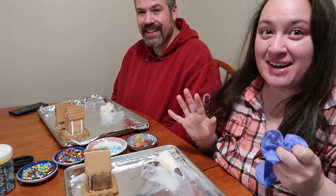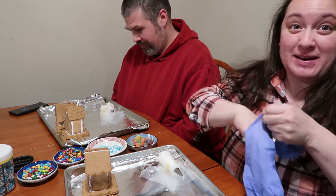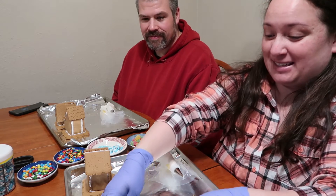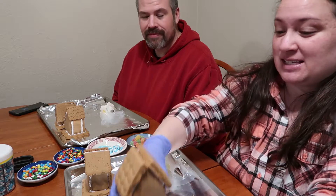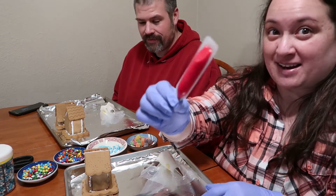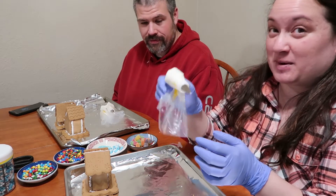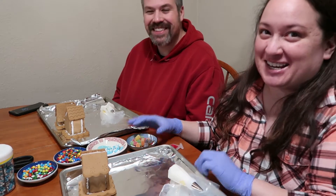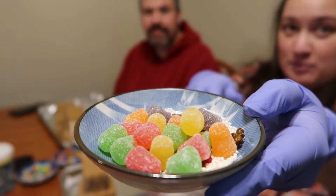We went ahead and put the houses together — just the base and house parts glued together — and now we're back for the fun part. I'm putting gloves on because the gingerbread is made of gluten and I don't want to touch it. We've assembled the houses. We each have two little houses, and there's some red icing that came in the box. We had a mishap — the icing exploded all over the place — so we had to put it into two piping bags.